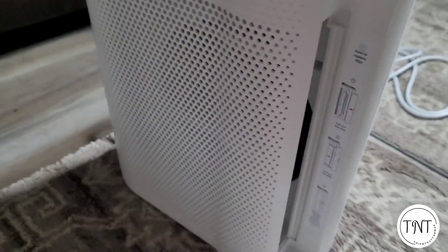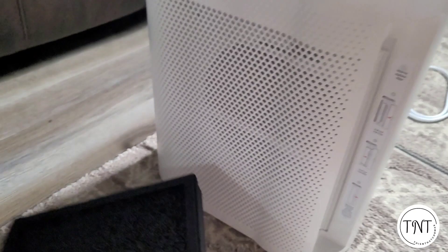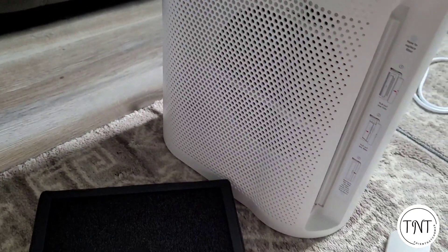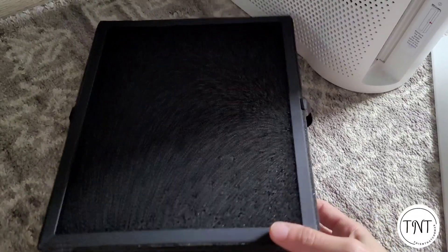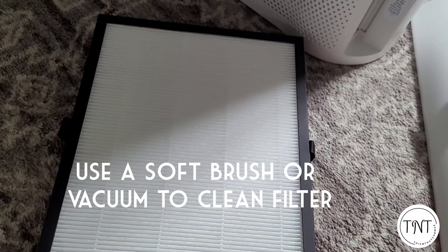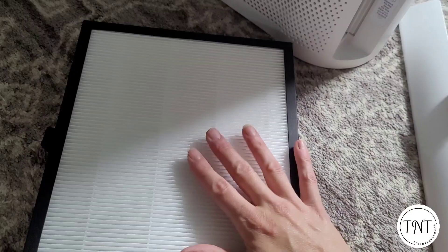They also recommend that you clean the filter every two to four weeks to extend its life. Use a very soft brush or a vacuum to remove any hair, dust, or large particles that may have accumulated on the filter. Do not clean it with any water, liquids, or chemicals — the vacuum or a dry brush only.